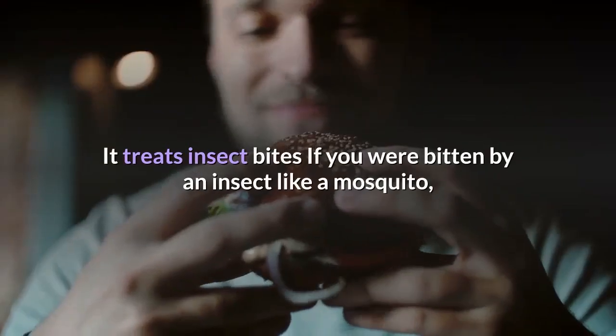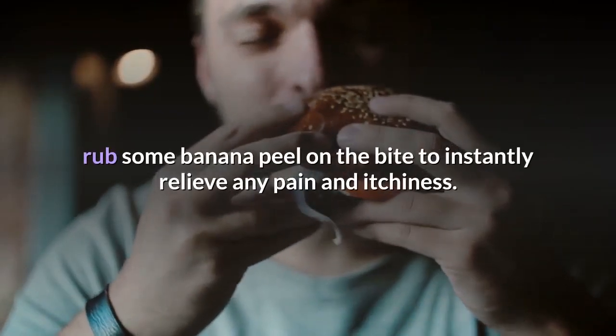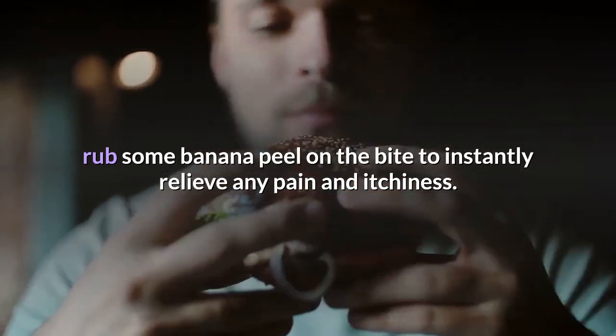It treats insect bites. If you were bitten by an insect like a mosquito, rub some banana peel on the bite to instantly relieve any pain and itchiness.